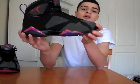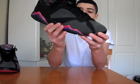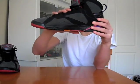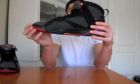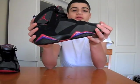Obviously the purple and red paint on the sides. Black midsole. Other than that, very nice shoe — probably my favourite 7s.